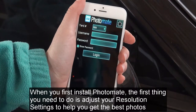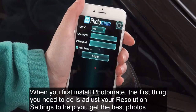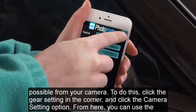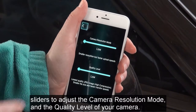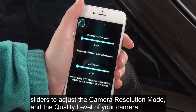When you first install Photomate, the first thing you need to do is adjust your resolution settings to help you get the best photos possible from your camera. To do this, click the gear setting in the corner and click the camera setting option. From here, you can use the sliders to adjust the camera resolution mode and the quality level of your camera.